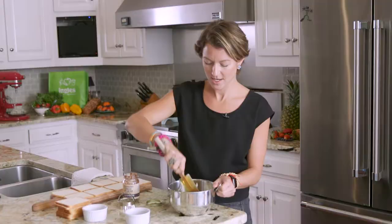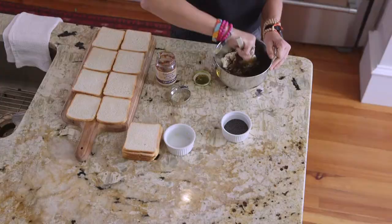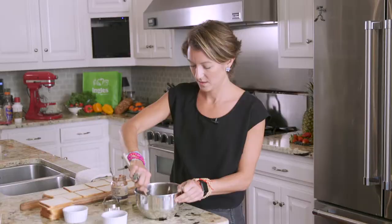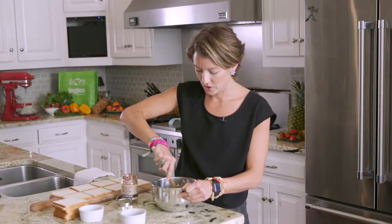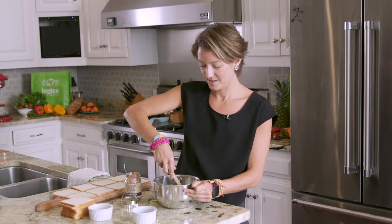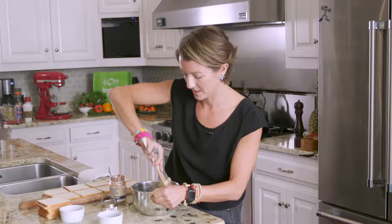And about half a cup of golden raisins — that's it. Give it a stir. If your cream cheese is hard, just let it sit out; you want to start with soft cream cheese. Fold the jam into the cream cheese. The thing about mixing is you don't want it to be too runny, because you don't want stuff falling out while people are eating the sandwiches.